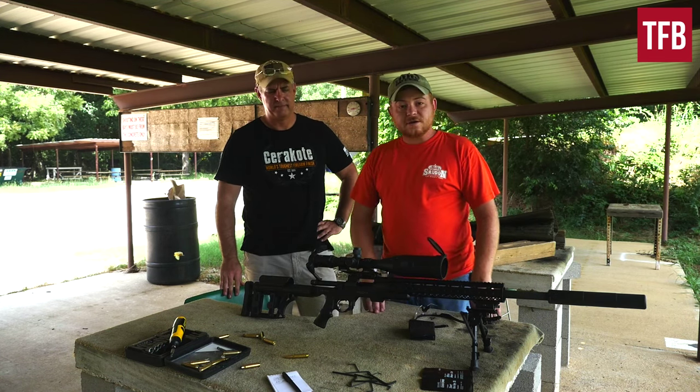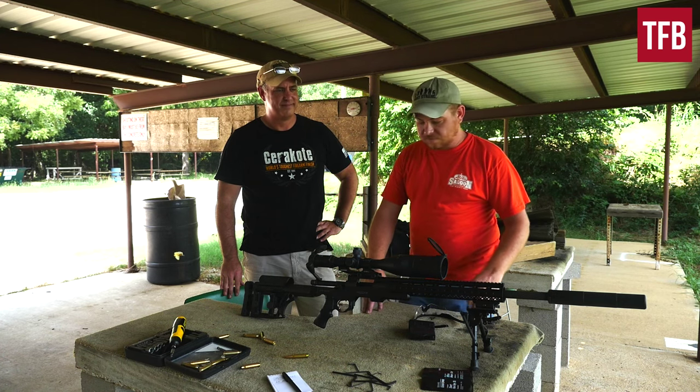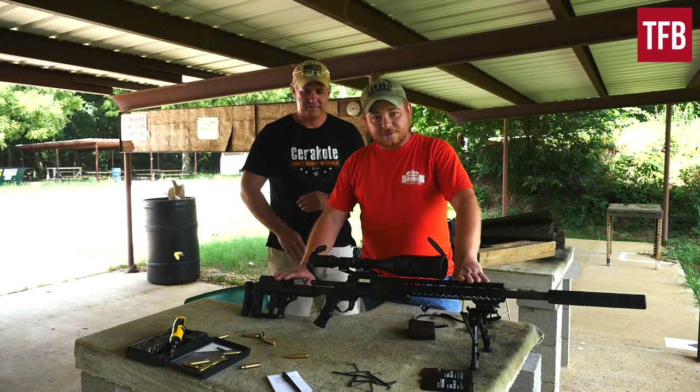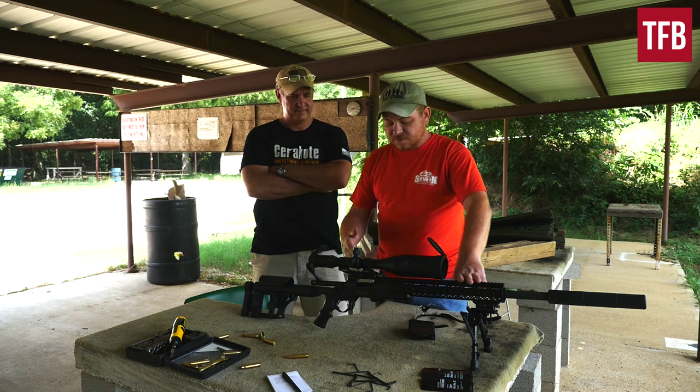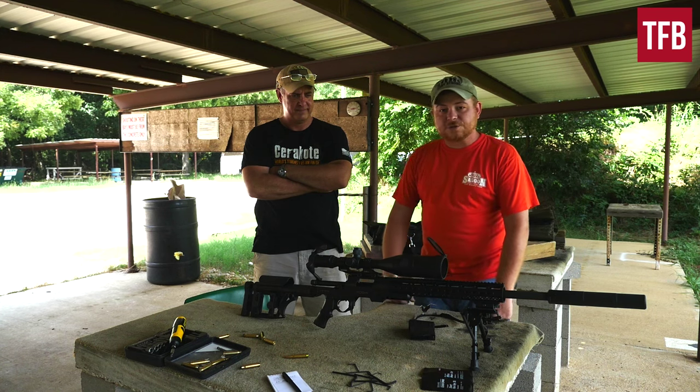We're out here with the AB Arms Mod X chassis system. American Built Arms sent this to me a little while ago and asked if I could test it out and let them know what I think.